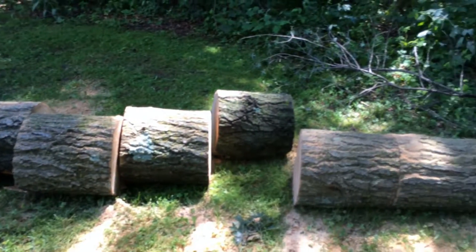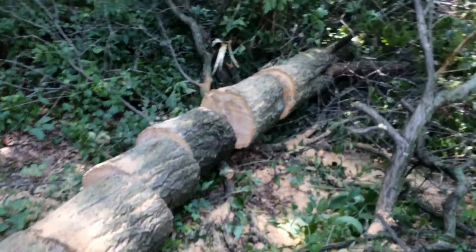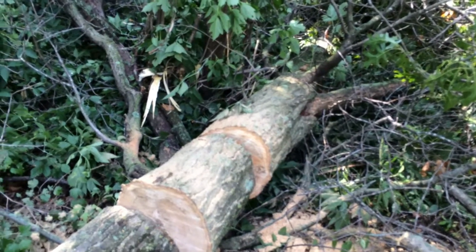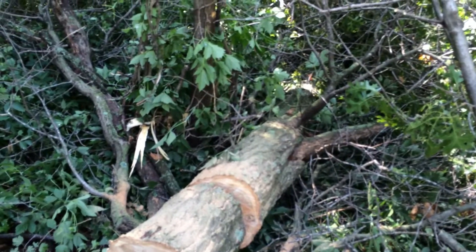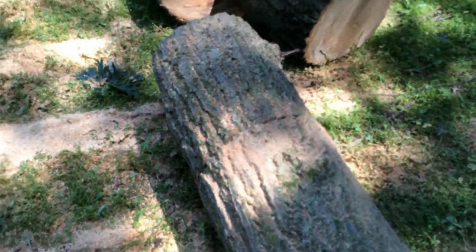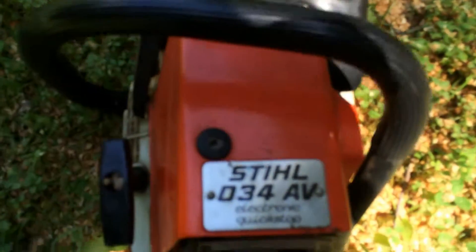Yippee! Got it all cut up. I'm going to leave the rest of that until fall — I don't feel like feeding the ticks and the mosquitoes and all that fun stuff. The old saw made real short work of this.